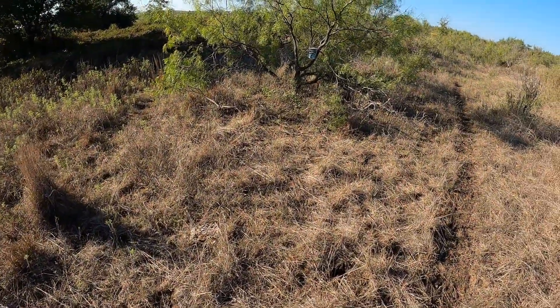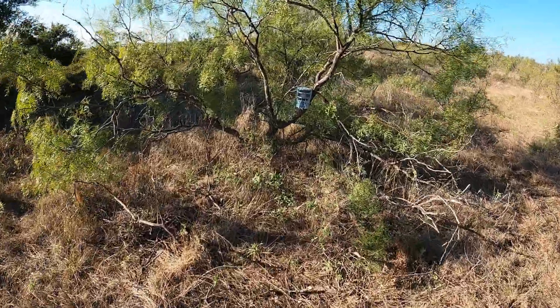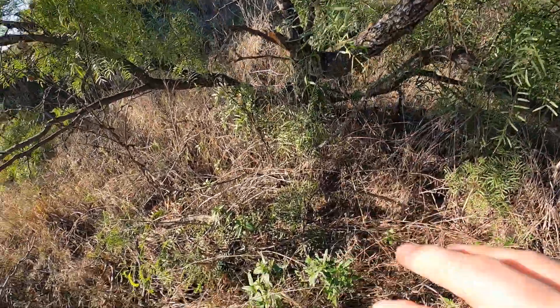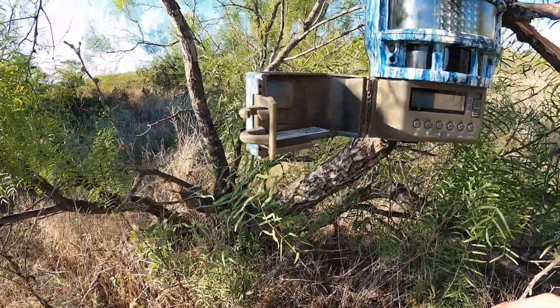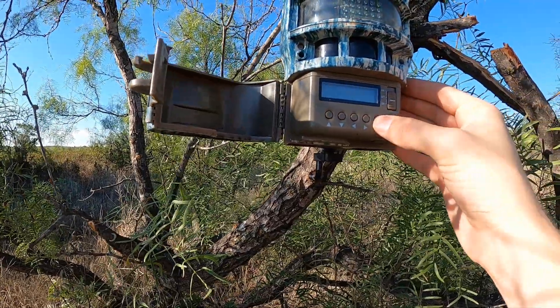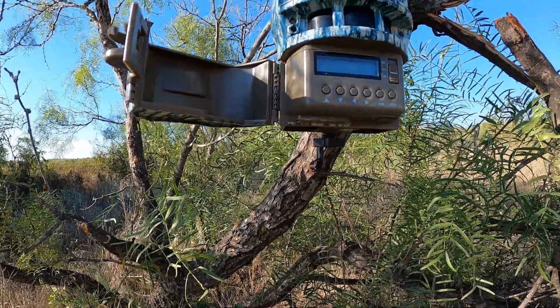We'll go ahead and check this camera and see what we got here. Oh my gosh, the mosquitoes are horrible. Let's see how many pictures we have.